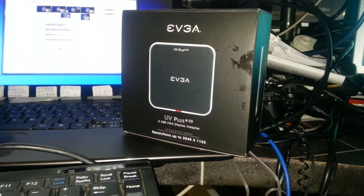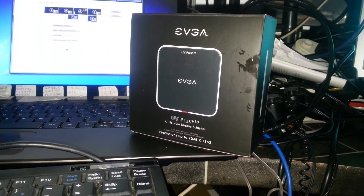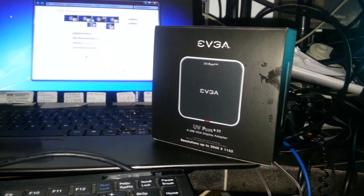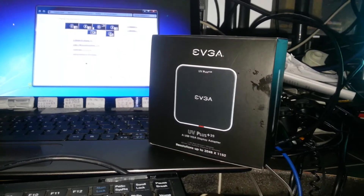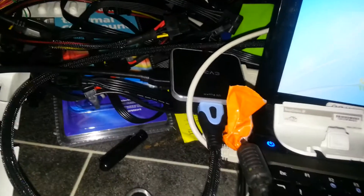I'm testing out the EVGA UV Plus 39 USB VGA display adapter, which will enable you to plug two high definition monitors — one of them DVI and one of them HDMI. You can connect up to three of these devices to one computer. I've got two of the devices connected — there's one there and one there.